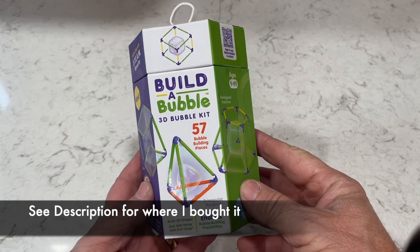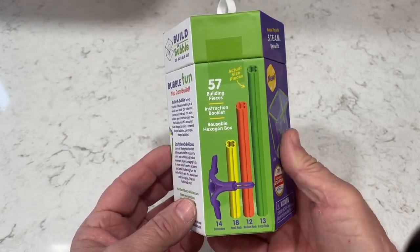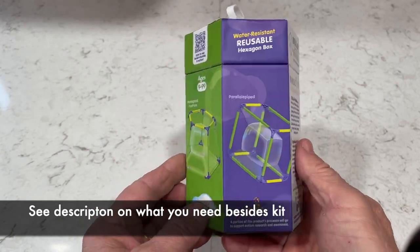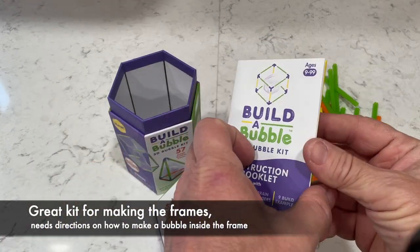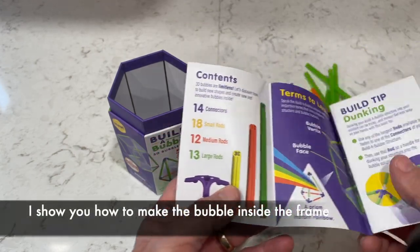I bought the Build the Bubble 3D Bubble Kit. It comes with 57 different pieces and I have a link in the description where you can get them. You can also make it on your own — there are a whole bunch of different ways to make those with pipe cleaners and straws. I use this kit and it comes with a nice book that explains it; it has 14 connectors and a whole bunch of different size rods.